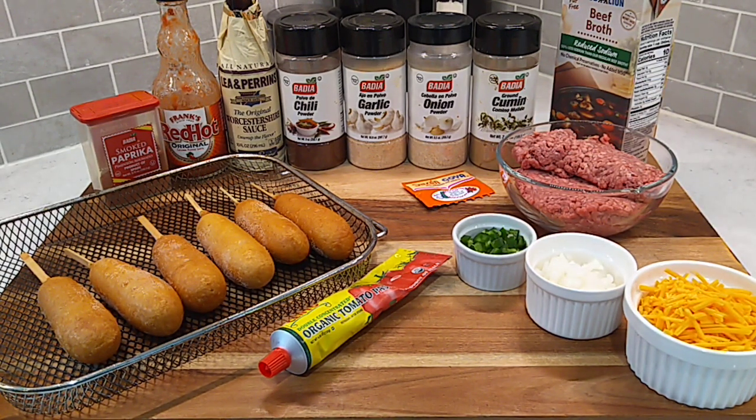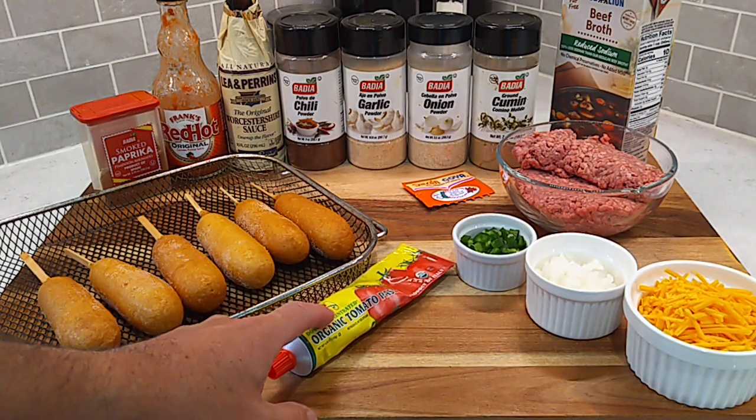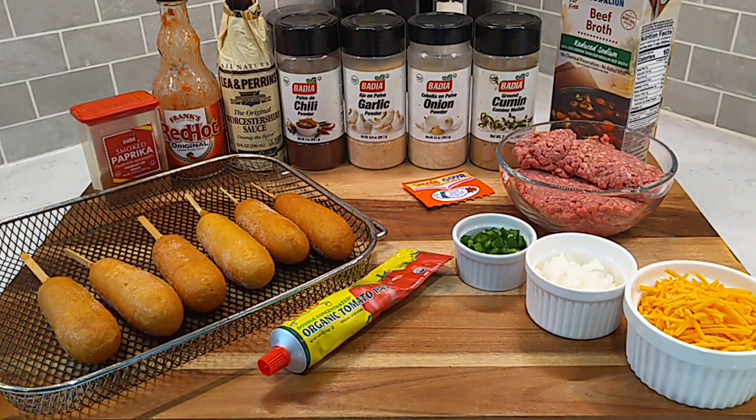For the chili sauce, you're going to need about a pound of ground beef and I recommend a lean ground beef — that's a 93/7 ground beef — because you just want enough fat to kind of toast these seasonings with. You don't want a bunch of fat to have to get rid of. So a lean ground beef works real good for this. Other ingredients for that chili sauce is some tomato paste, some beef broth, you're going to need some cumin, some onion powder, garlic powder, chili powder — your normal pantry items there.